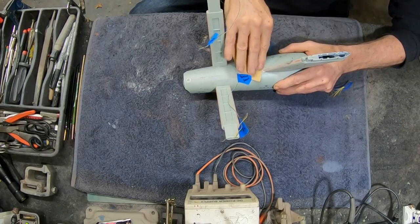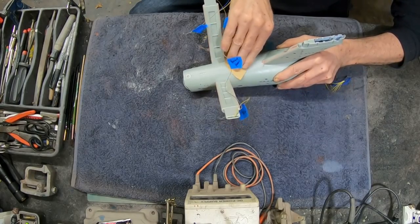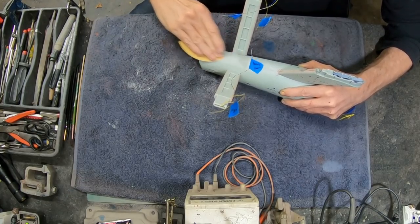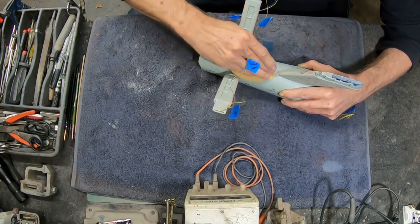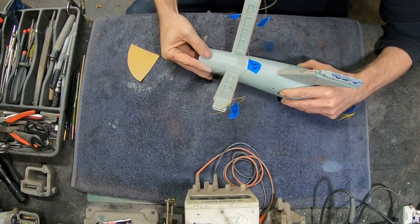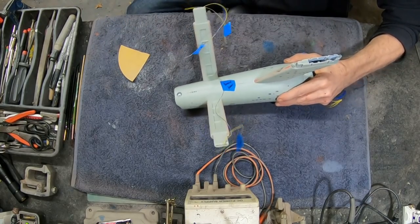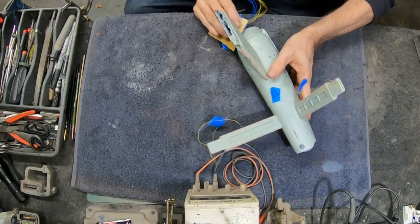We've already got our neck sanded and everything so we don't have to do much on that. Just mainly right in between the pylons is where I feel a little bit rough still. I'm going to get a little bit up here at the front just underneath the neck where we've got this little gap right here — just kind of reach in there and get at it.